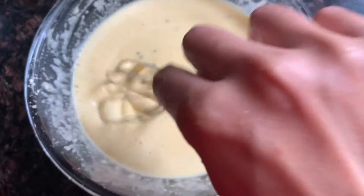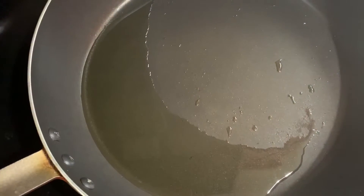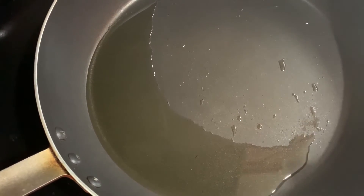Now I will dip the flour and fry it. We put the oil into the pan, so we put the flowers deep and fry them in the pan.